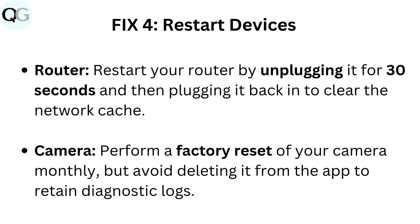Fix 4: Restart Devices. Router: Restart your router by unplugging it for 30 seconds and then plugging it back in to clear the network cache. Camera: Perform a factory reset of your camera monthly, but avoid deleting it from the app to retain diagnostic logs.